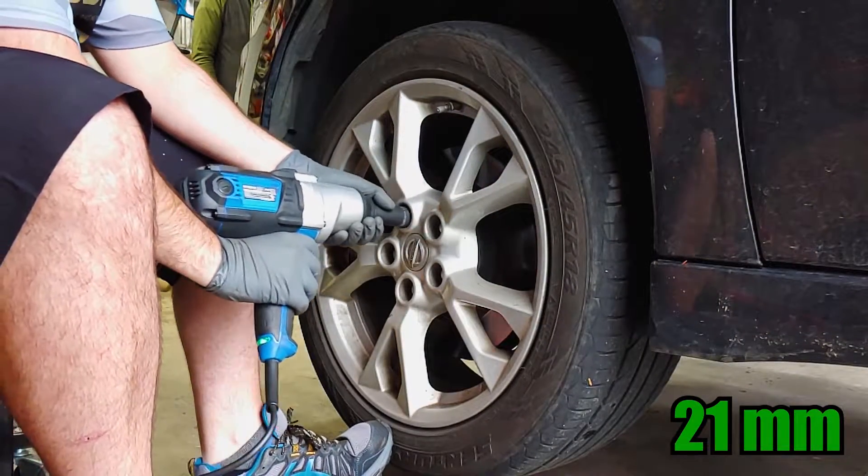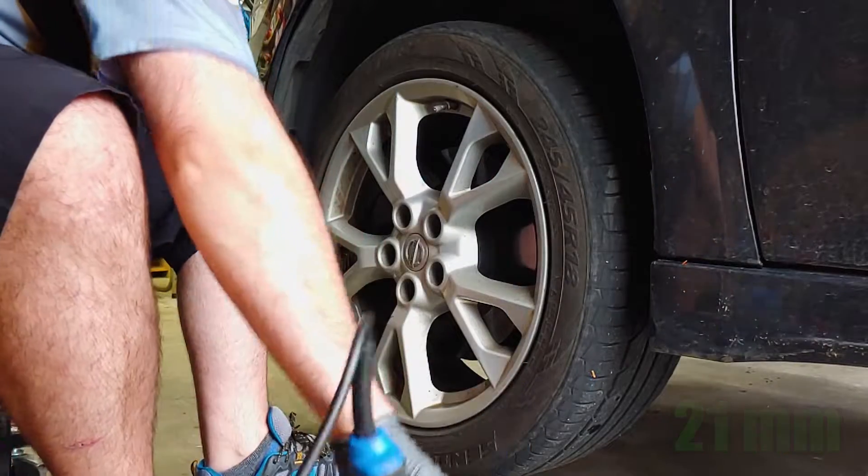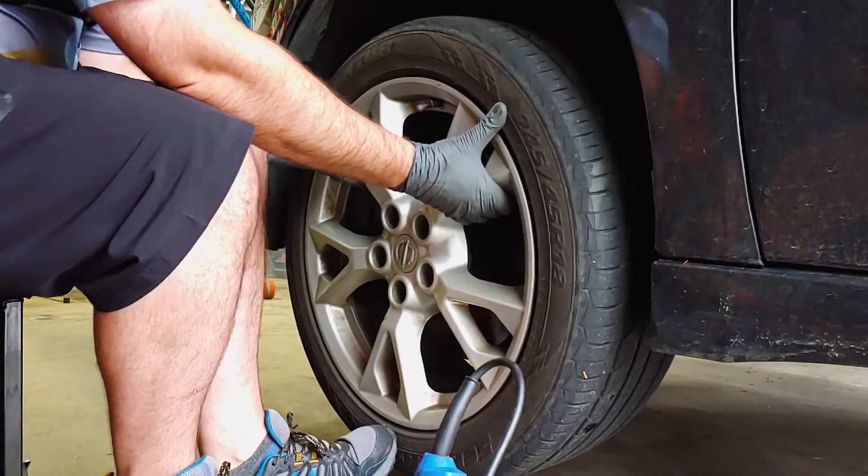Remove the lug nuts and pull the wheel off. If the wheel is stuck to the hub, you can usually free it by hitting the outside edge of the wheel with a plastic mallet.